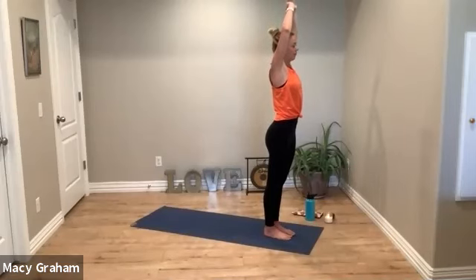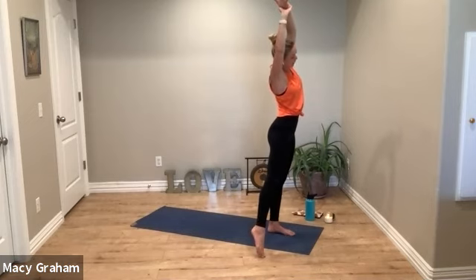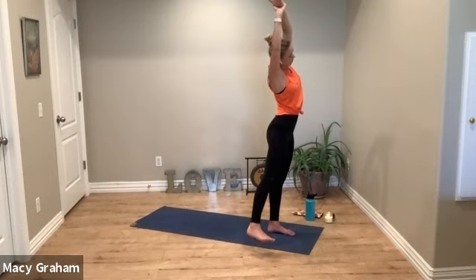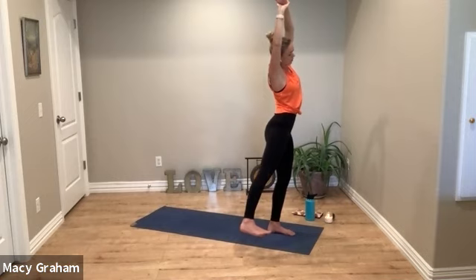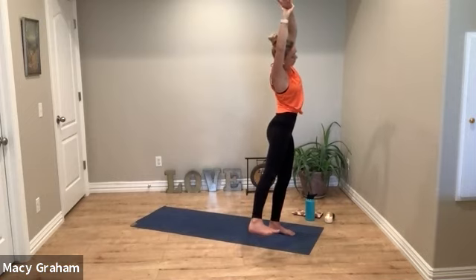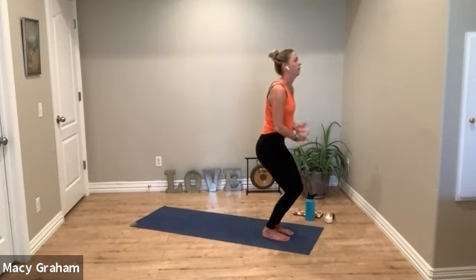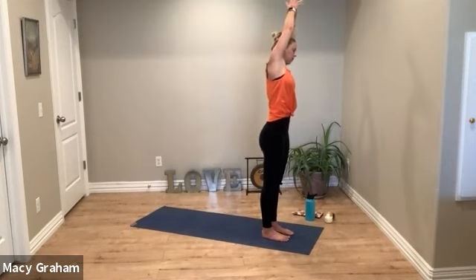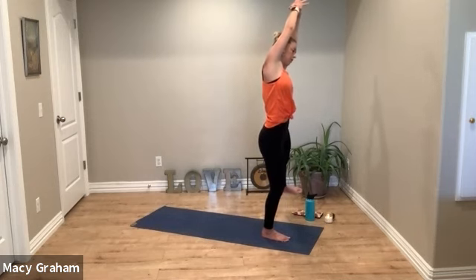Left arm — grab the left wrist with your right hand and stretch over to the right. Stay here, or tap the right toes out and work on your balance. Breathe into the left side. If your right leg is lifted, try to flex your foot and slightly turn the toes inward. Feel that nice stretch from your left hip all the way up through your left fingertips.